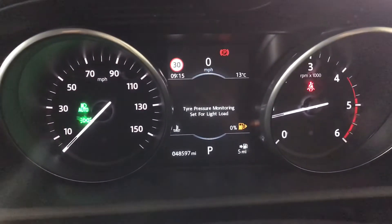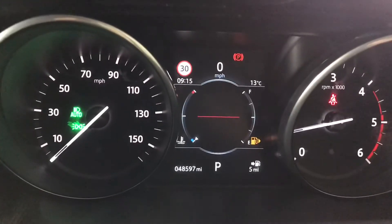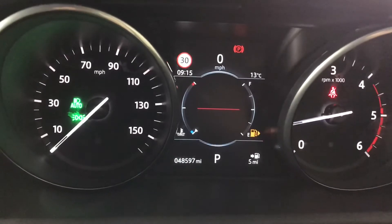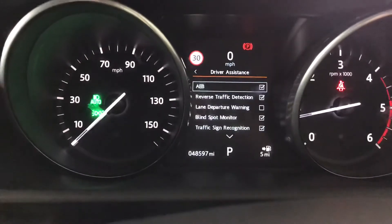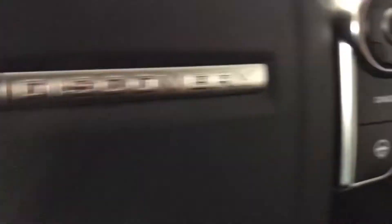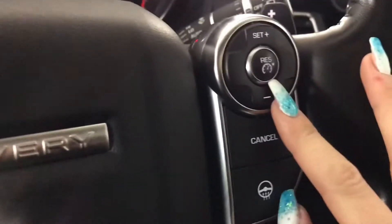You've got your driver's information display screen here and you've also got your steering wheel with your mounted controls. It is a heated steering wheel which is excellent for the winter months. You've also got your audio controls as well as your cruise control and speed limiter.